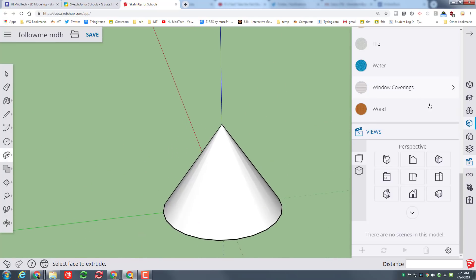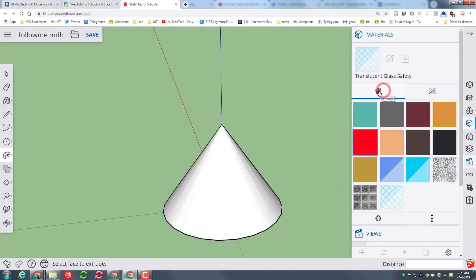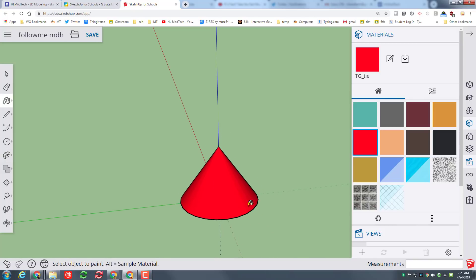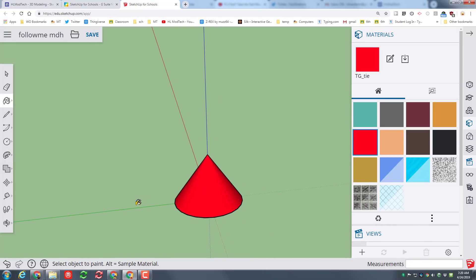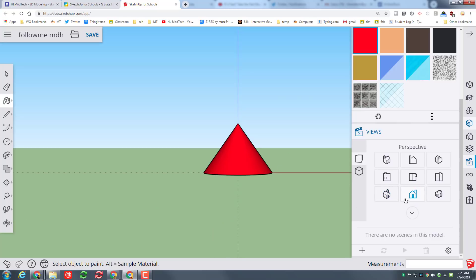Once you've got it, go to Materials and pick a plain material from the Home button. Pick any color that you think is cool and paint your cone quick and fast.